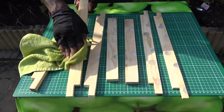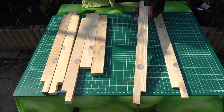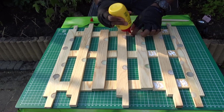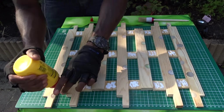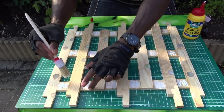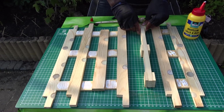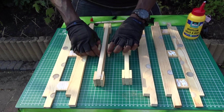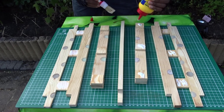After sanding them all, I am using a wet towel to remove the dust on them. Then, time to assemble them all using some very strong wood glue. I put wood glue on both sides of the dividers and then started to glue the boards together. Do not hesitate to use a small brush to spread the glue all over the space.